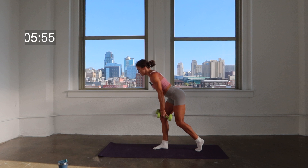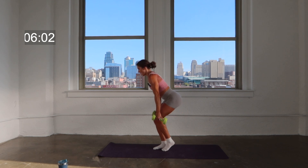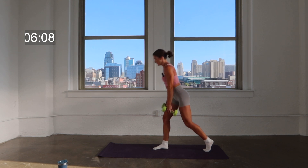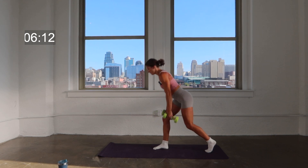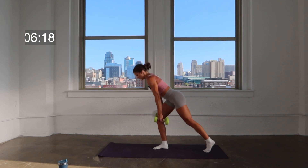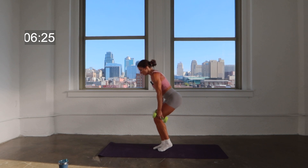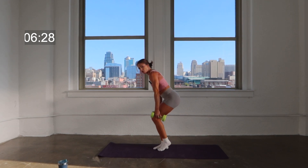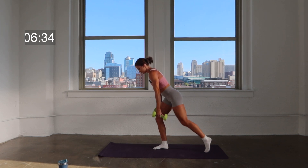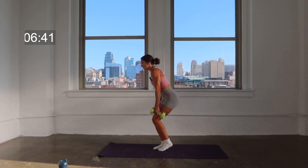Little combo here — we lean, tap, back, lift. Lean, tap, back, lift. Keep that going for four, here's three, here's two, here's one. You're going to hold it nice and low right here. We're going to tap forward and back — forward, back, forward, back. You find a slight pulse with each tap. Here's four, keep that back nice and strong, here's two, hold it back on one.